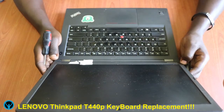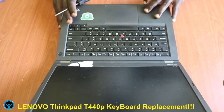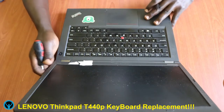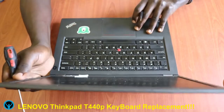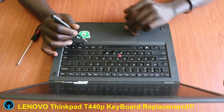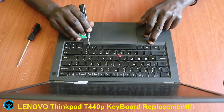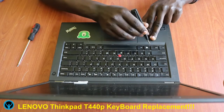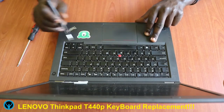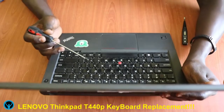Without wasting any time, let's start right away. Unlike other Lenovo series laptops, the T440p focuses on changing the keyboard from the upper side. Others have screws from the bottom of the laptop base, but this one we shall focus on the front side. There are two points here that we need to push to the other side on the keyboard — this joint and this joint — so we push from that angle, then go to the other side and push it as well, in order to reveal the screws holding the keyboard.